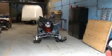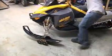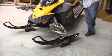For moving sleds around the garage, the shop, and for dealers in a showroom, with the track dolly in place, you can turn tight circles with this system and get your sled tucked in and out of tight spots without any issue.